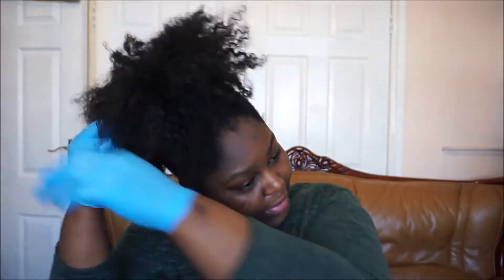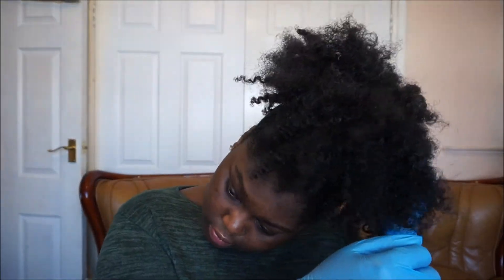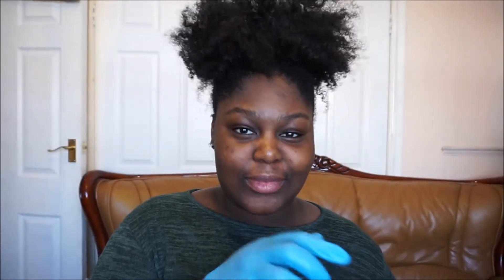I just pull it out and stretch it so my puff can be on fleek. After I've fluffed out my afro puff, the next step is going to be edges, so let me zoom in.